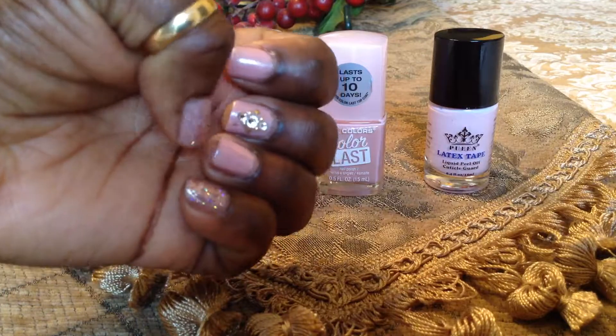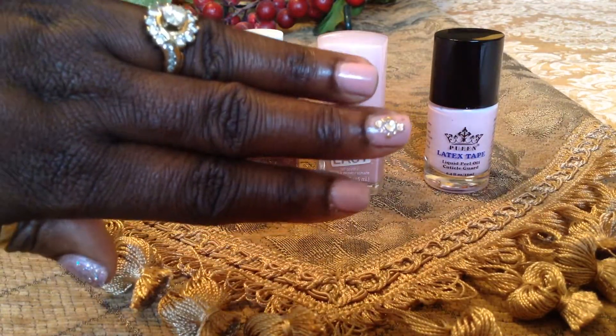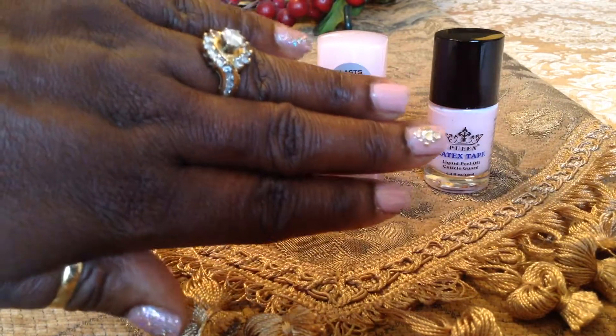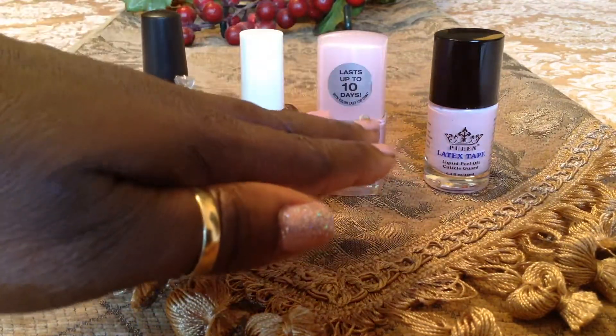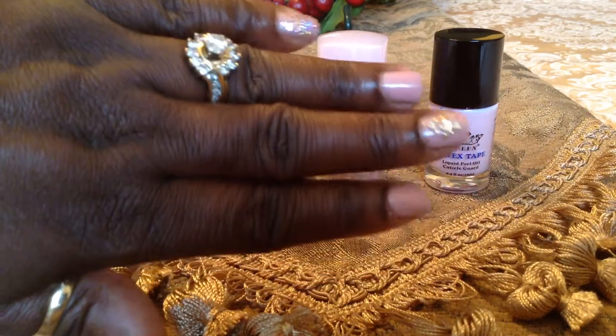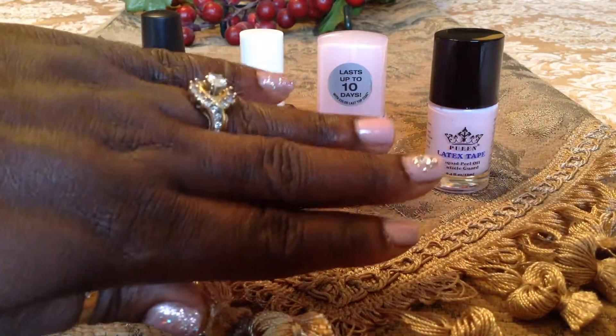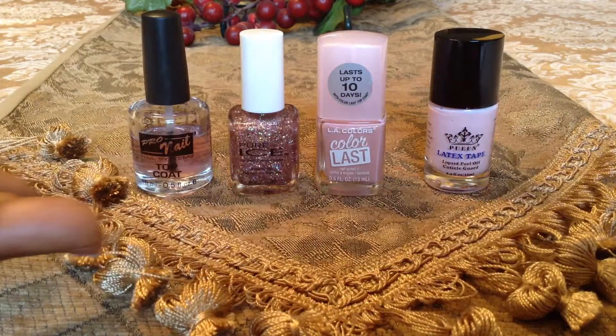I love it. Like I said, even though I cut them down to nubs, I still want to look good. I didn't want to walk around with nothing on looking crazy — you can still make it look good. So this is what I came up with using these items here.